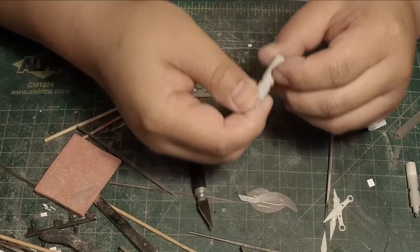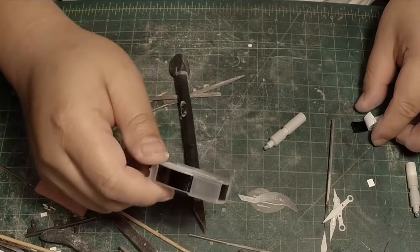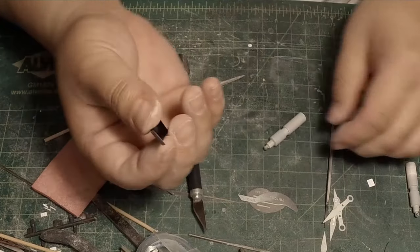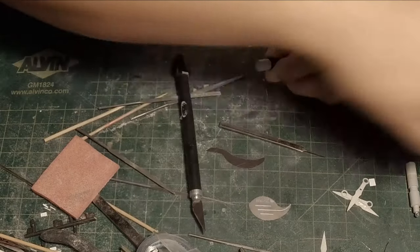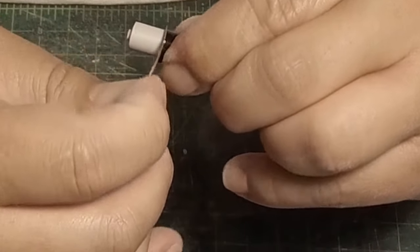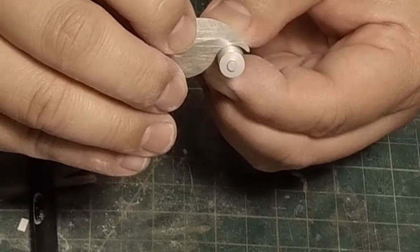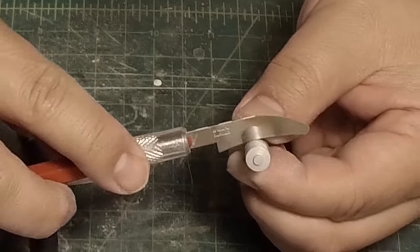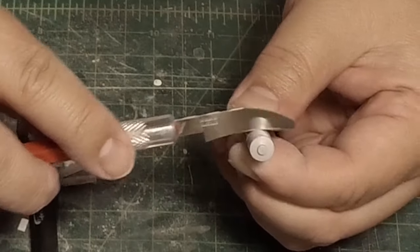I have a panel line for this fuel tank and I want to add another panel line here. I have some Dymo tape, which is an old labeling-style tape — it's got some thickness to it and a sticky backing. I can take a scribing tool like a tri-tool or even one of these BMC scribers and draw in some panel lines. I can also employ the Tamiya saw and have a little bit more control as I scribe this line, following the edge of the tape as my guide.